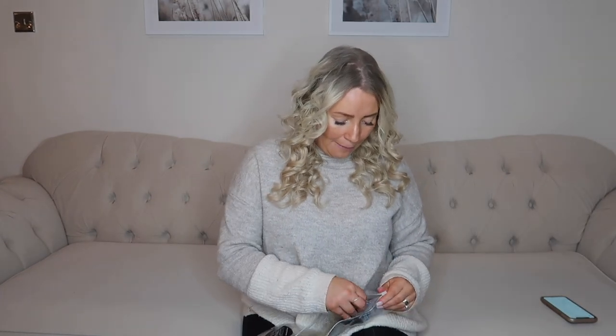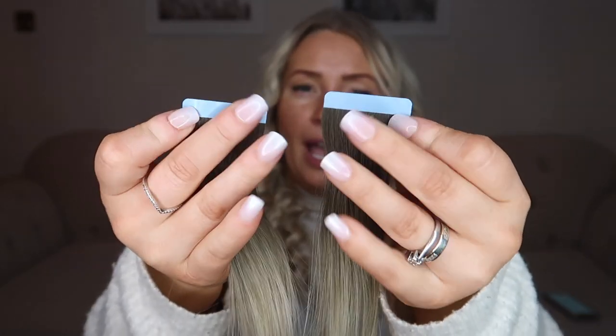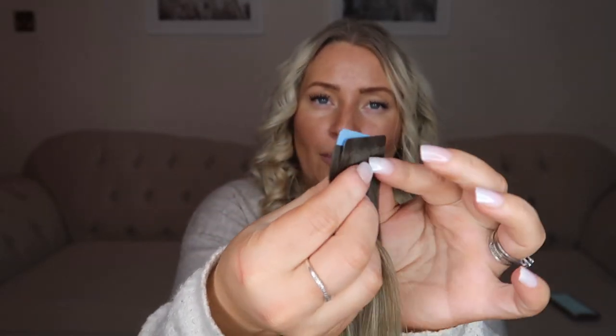I'm probably going to do another video about all different types of extensions, but if you've clicked on this video you probably just want to know how to fit them. The ones I picked up were the Celebrity Choice Beautyworks taping extensions. This is how they arrive — I'll get one out just to show you. So this is what a taping extension looks like: you have the tapes at the top, and you put a piece of natural hair between the two and sandwich it together, making them almost invisible in the hair.